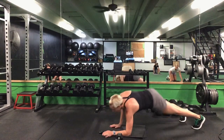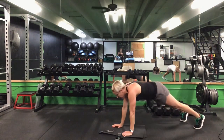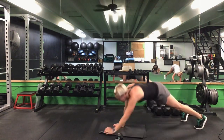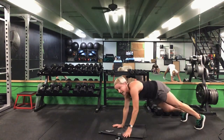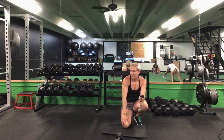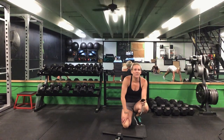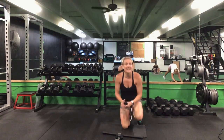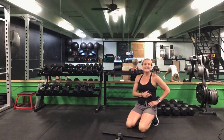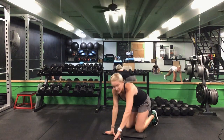Drop it down to that front plank before we switch hands — we're going to do that plank up-down. 30 seconds. Switching at half. Ready? Go. On those elbows, push it up, drop it back down. 30 seconds — either from your toes or from your knees. We'll switch this lead hand halfway. That's halfway, switch hands. 10 seconds to go. Five more seconds. Time.